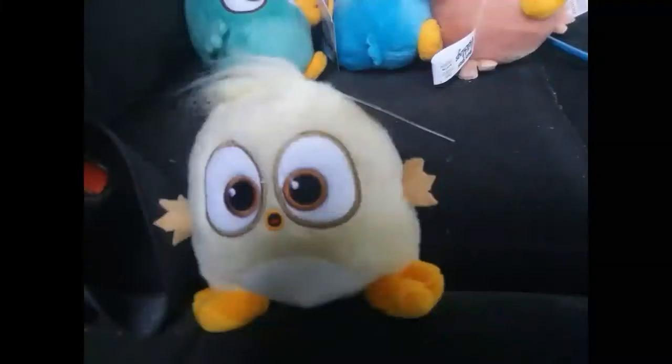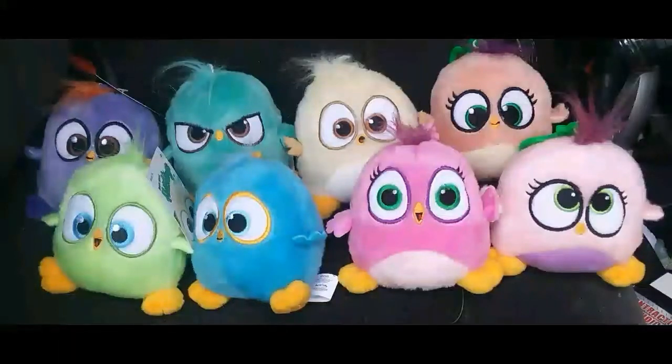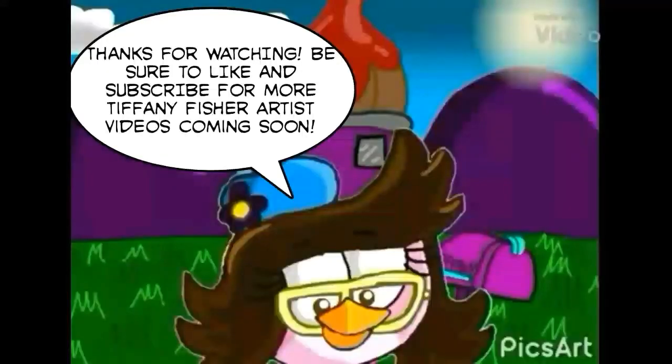I'm going to give Bullseye Toys Hatchlings a 10 out of 10. Anyway, thanks for watching! Be sure to like and subscribe for more Tiffany Special Artist videos coming soon.